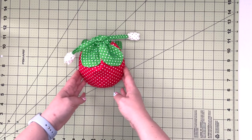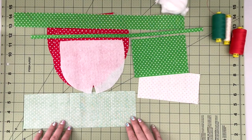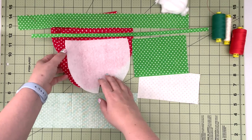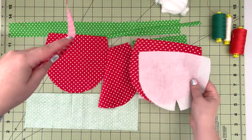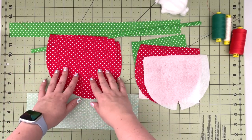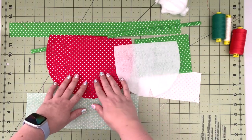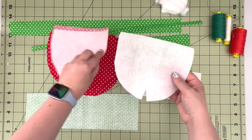Now if you want to see how this little drawstring pouch comes together, please keep watching. To start our project we're going to quickly run through all our needed cuts and supplies. First we're going to cut the body of our pouch — that's going to be four panels A. You can cut two out of a red fabric for the outside and two from any other color. I chose to make all of them from the red polka dot fabric. You'll also cut two fusible fleece pieces.